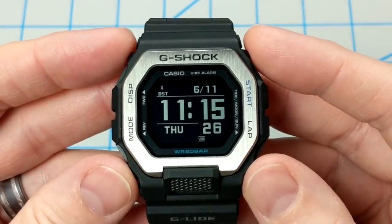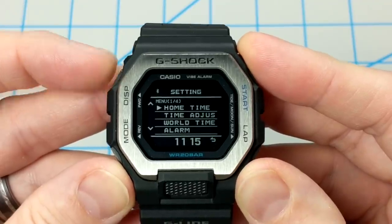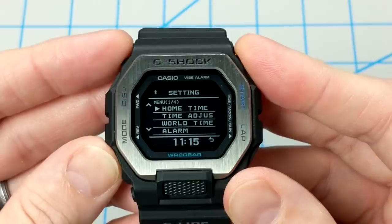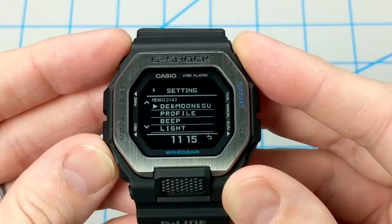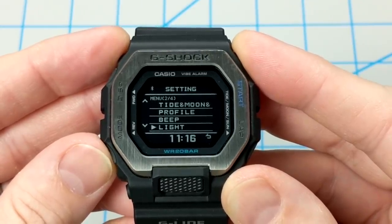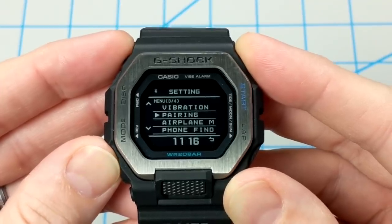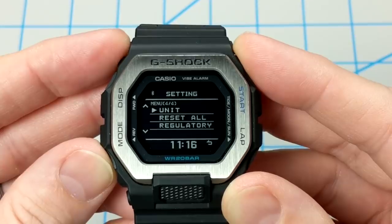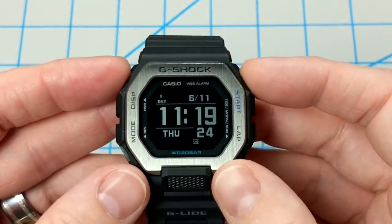Another pro is that this watch organizes most of the settings from one main menu. In timekeeping mode, just hold down the A button and you get a full listing of settings. You can use the A and C buttons to scroll up and down. The menu includes: home time, time adjust, world time, alarm settings, tide/moon/sun settings, profile mode, configuration of the beeps, light configuration for auto light or one and a half to three seconds, vibration mode, Bluetooth pairing, airplane mode for traveling, a phone finder for when you lose your phone, units for imperial or metric, a reset button, and a link to view some regulatory information.